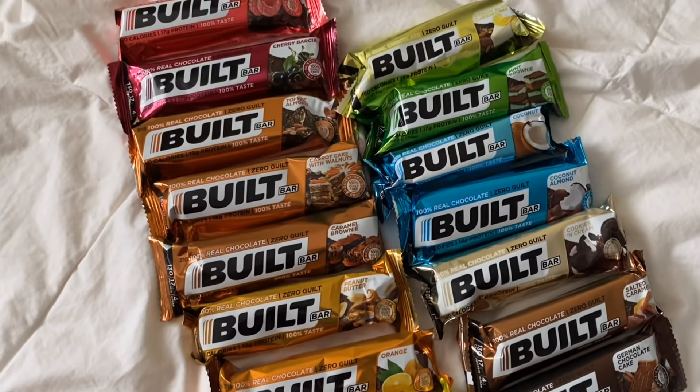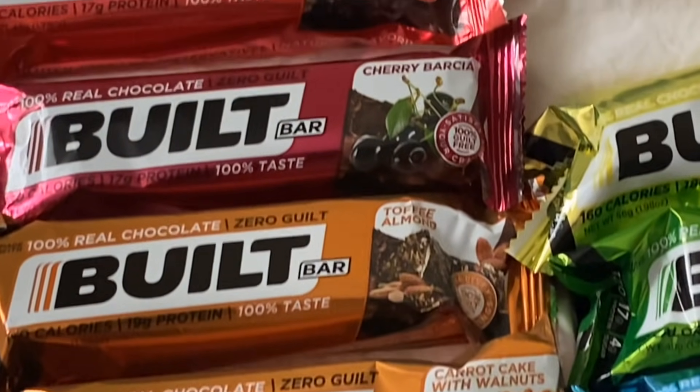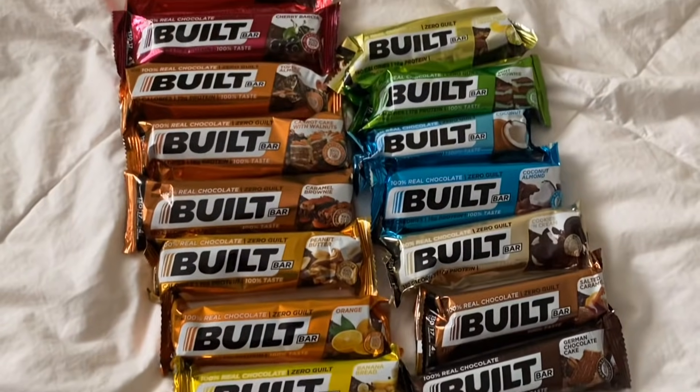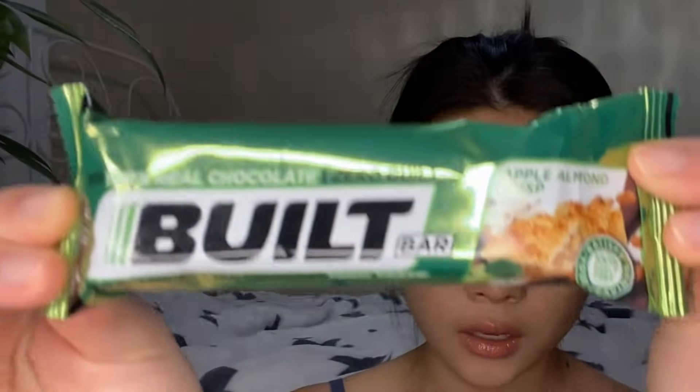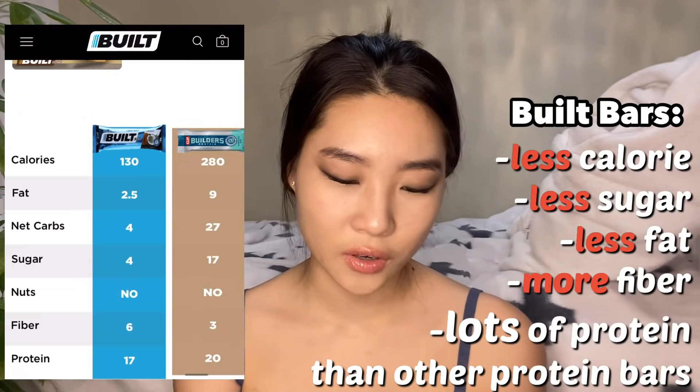I am literally so obsessed with their Built Bars right now — I've been having them every time I work out as a post-workout snack. There are so many different flavors: cookies and cream, banana bread, cherry, caramel brownie, mint brownie — so many options. I'm going to go for the apple crisp today because that looks really good. I'll leave the link in the description box. They're only 160 calories, 18 grams of protein, and 4 grams of sugar — definitely a pass for me.